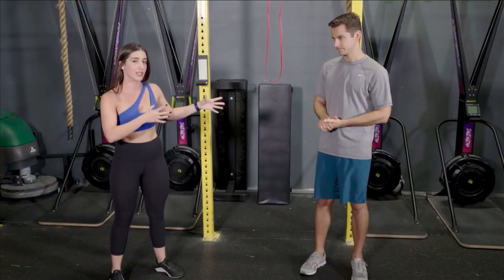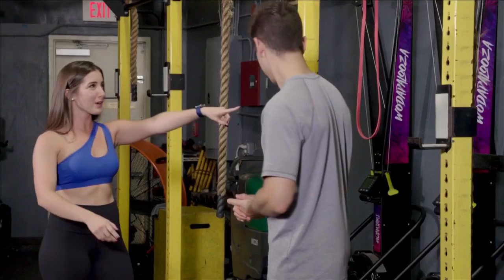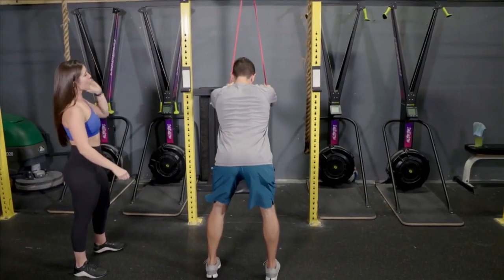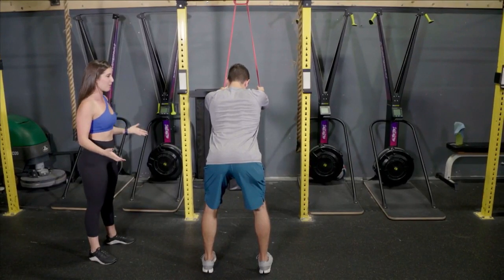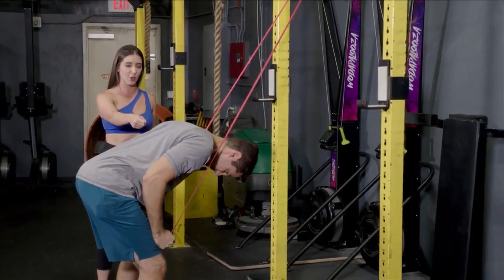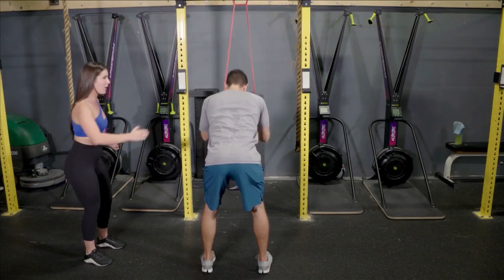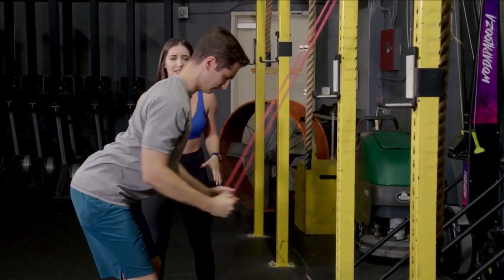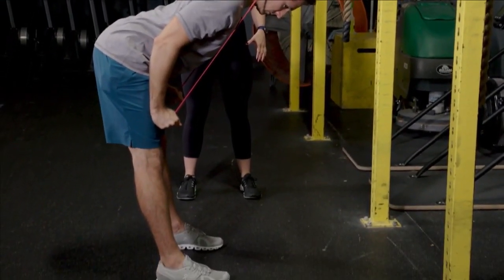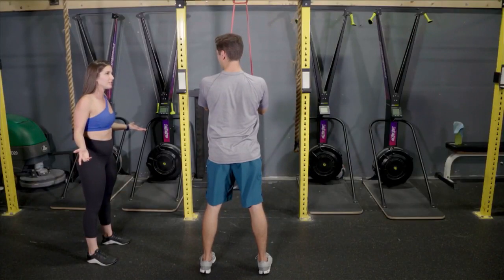First, I'm going to have you show the viewers at home what you are not supposed to do. We're going to start off grabbing the band, hands face each other, and now you're going to show me the most common mistakes. I would tell my clients straight down, and as you can see, Hunter is rounding the shoulders. As he gets to the end, he starts to kind of do a bit of a row. Or if I say little bend in the knees, hips are hinging back, instead you lock the knees out — you're still adding that row. And where are you feeling this? Everywhere that I shouldn't be.